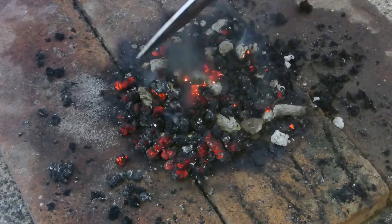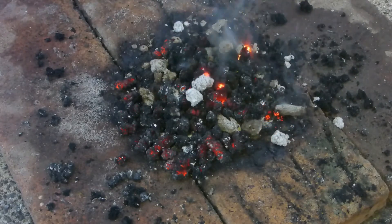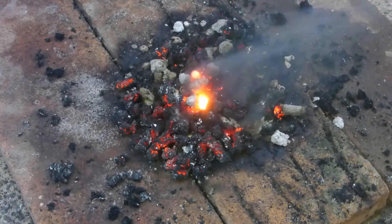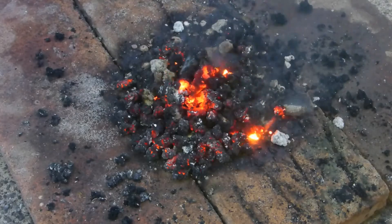I put those unburnt ones back on the pile and they're just igniting as well. I've got the second batch — the colored one — it's just drying up at the moment. You can see there, they just burn as well. And I've got the waxed ones drying up too.